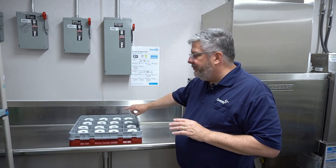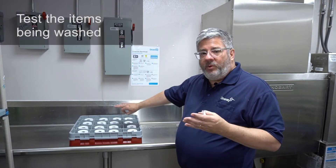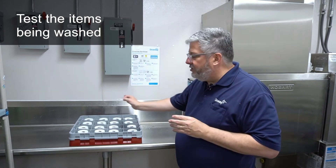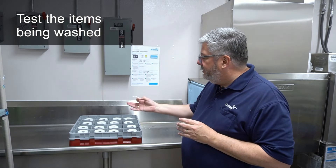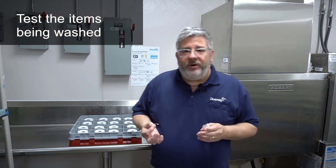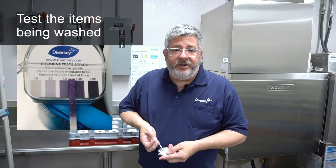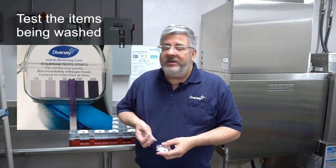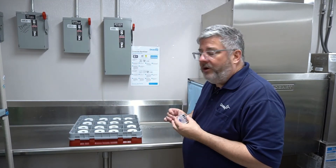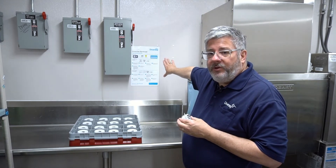A good example — something easy to test — is coffee cups. Coffee cups usually have a concave bottom that will hold a little bit of that final rinse water; that's a great place to test. As soon as the rack comes fully out of the machine and it's done, take your test strip, wipe it on the bottom of the coffee cup where it holds some water, and I can see that I have a range of 50 to 100 parts per million on this test strip, so I know that all of these cups have been sanitized. If you have any questions at any time on the testing procedures, refer to the chlorine sanitizer test chart that will be on the wall.